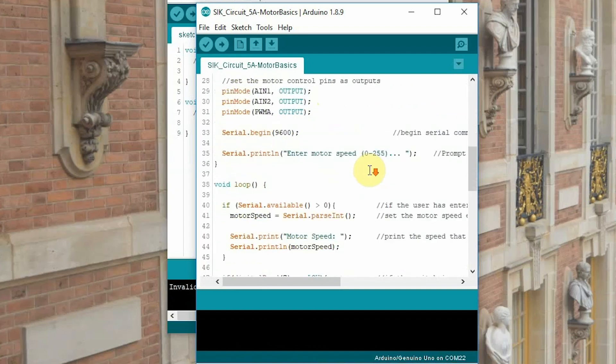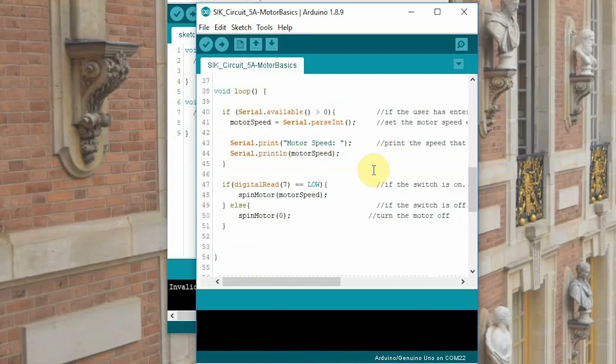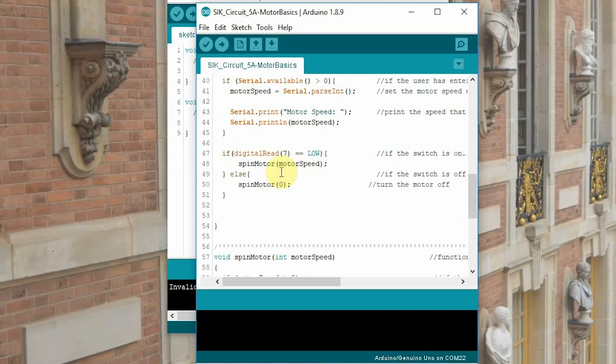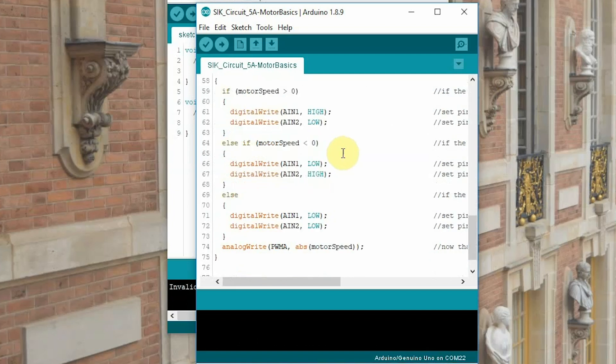Our serial begins — we'll be using our serial monitor to enter speeds. It will print 'enter motor speed 0 to 255' and wait for us to enter a value between 0 and 255, then start spinning. If serial available is greater than 0, it will spin and print our motor speed. If our switch is low — meaning if the switch is on — it will spin the motor; otherwise, spin motor will be 0, which is not spinning at all. Down here we've got our spin motor function, which tells the motor how it's going to spin: which pin is high, which is low, and what the speed is.